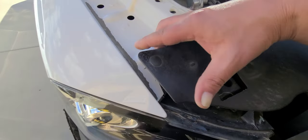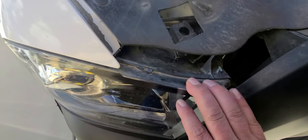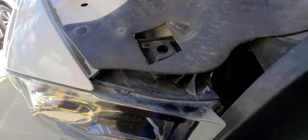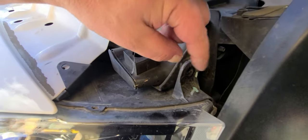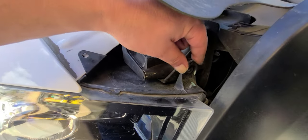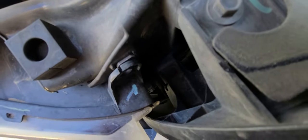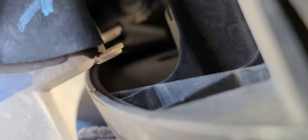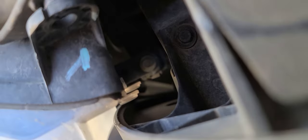Alright, got this popped loose. It feels kind of loose already. There should be a bolt there — I take it somebody had to replace the bulb on this. It looks like we got a bolt down there, probably 10 mil, like everything else on these things.